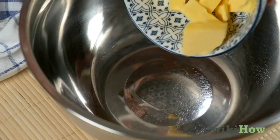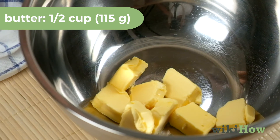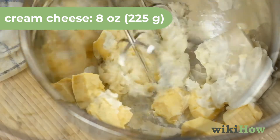If you want to make a frosting for your banana cake, cream together 1/2 cup, 115 grams, of butter, and one 8-ounce, 225 gram, package of cream cheese in a large bowl.